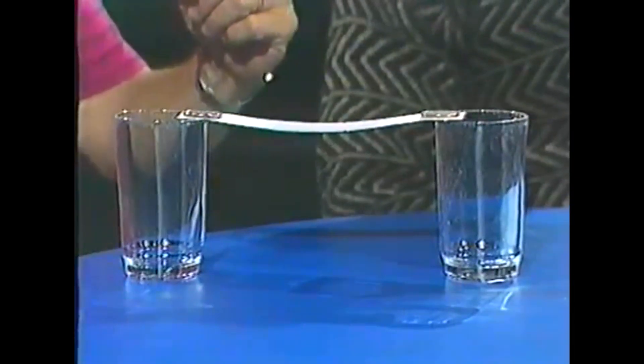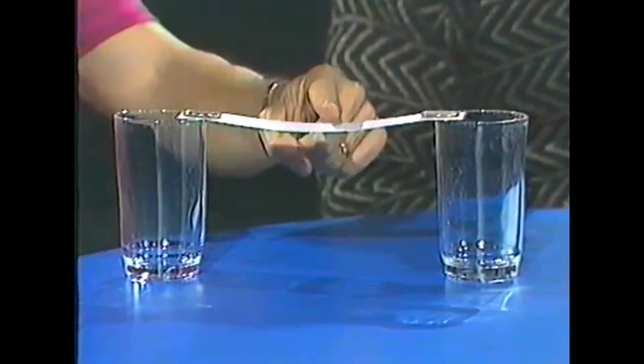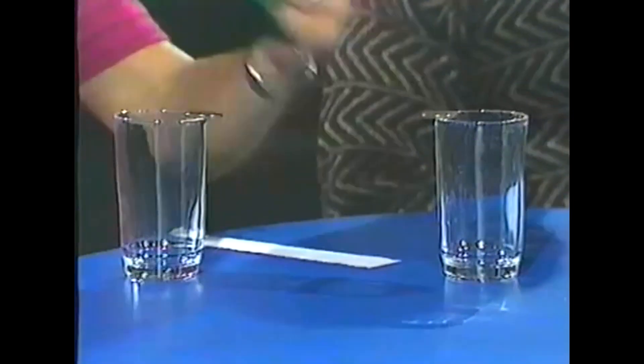Well, the secret is to do everything very rapidly. It takes only one finger. You need to strike the paper in the middle very swiftly and the coins will stay balanced on the edge of the glasses.